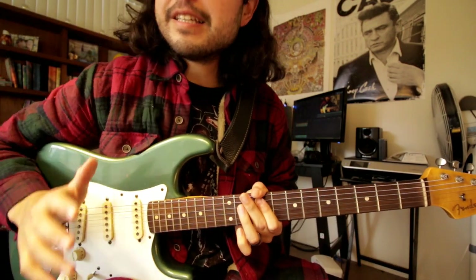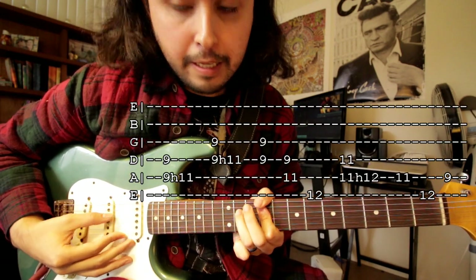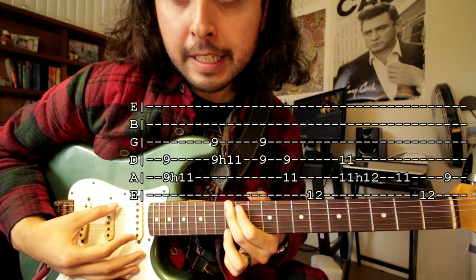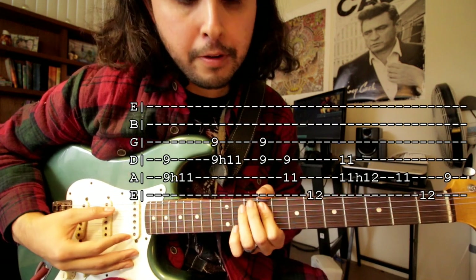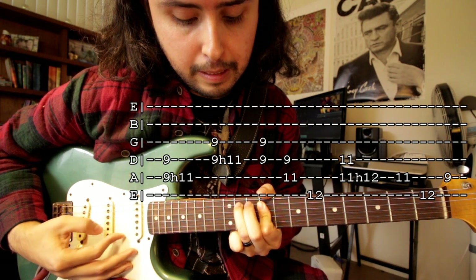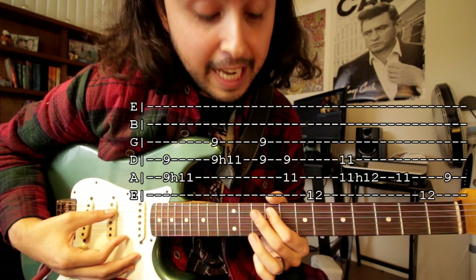For the chorus it's basically the same thing we did on the intro of the song, but there's a slight difference at the end. That's all the same, right? Now all you're gonna do is just play the eleventh fret of the fifth string, and then twelfth fret of the sixth string. Those are the last two notes — that's the only difference. So the eleventh fret of the fifth string and then twelfth fret of the sixth string. And then you're gonna play the ninth fret of the fifth string.